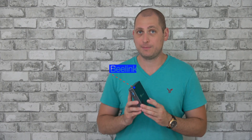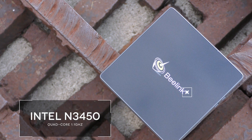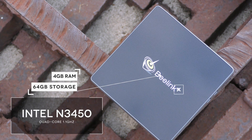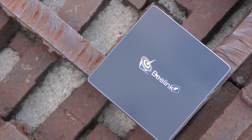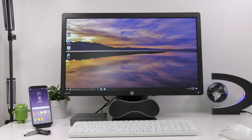Good day everyone, my name is Alex and welcome back to a new review. For today we have a new mini PC from Beelink called the M1, but I'm not exactly sure why they made this because it has the exact same specs as the Beelink AP34. We have the Intel N3450 CPU, Intel HD Graphics 500, 4 gigs of RAM, 64 gigs of internal storage, and the device is running Windows 10.